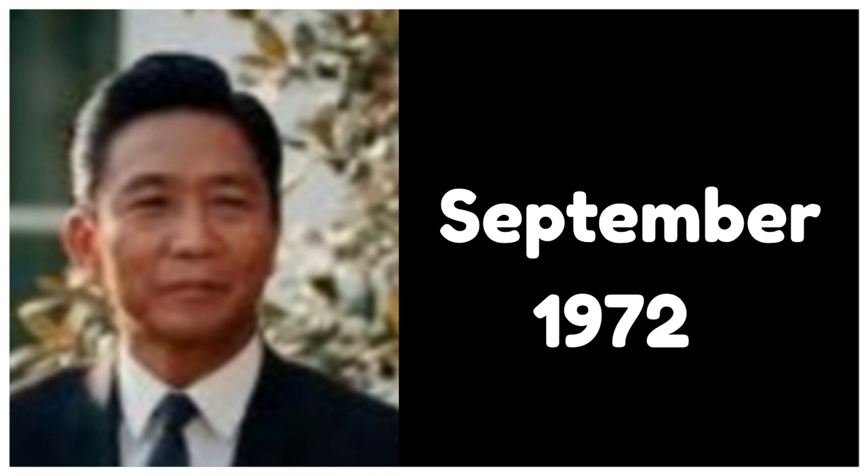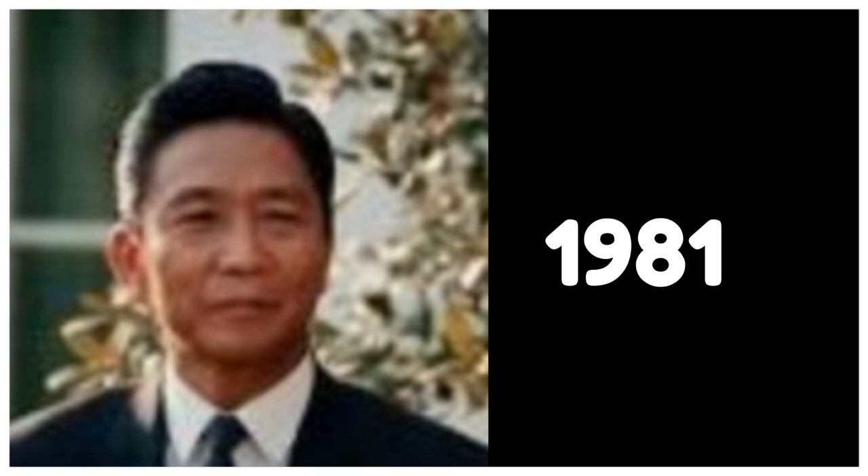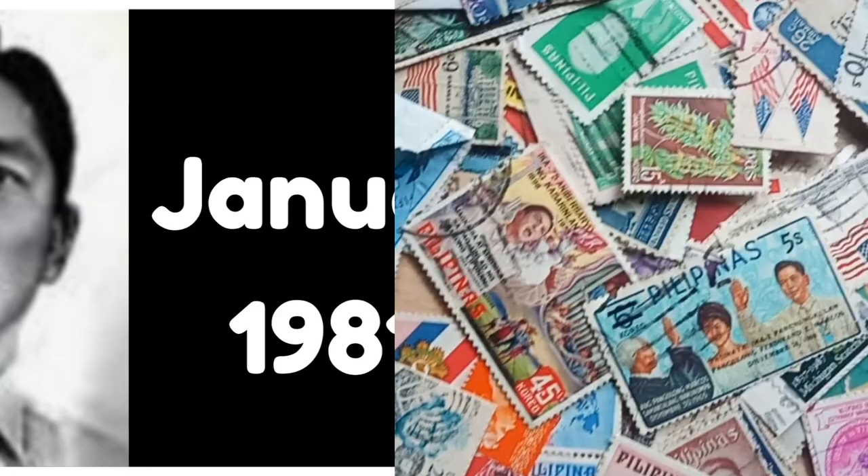In September 1972, Marcos declared martial law to suppress increasing civil strife and the threat of communist takeover following a series of bombings. Marcos made amendments to the Constitution in 1976, 1980, and 1981. President Marcos lifted martial law in January 1981.